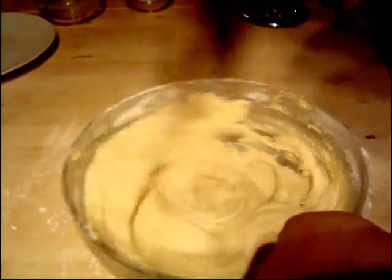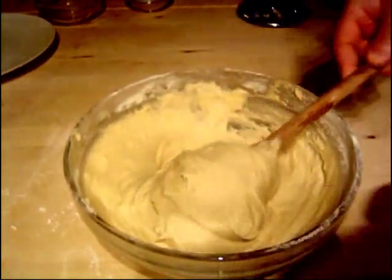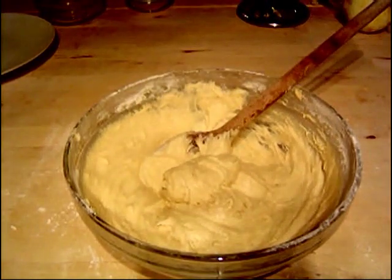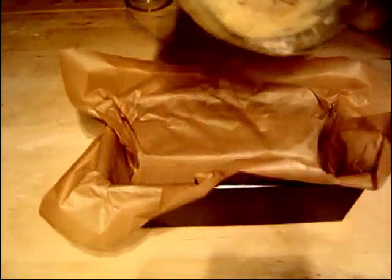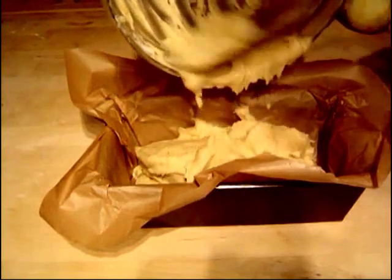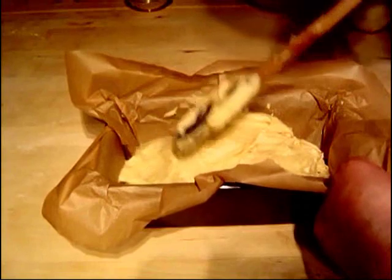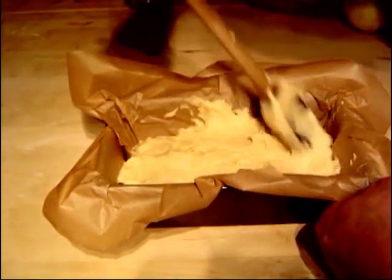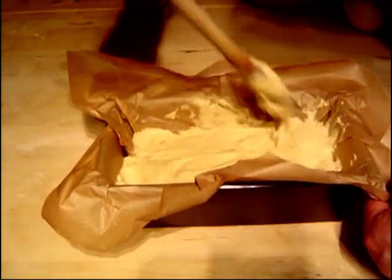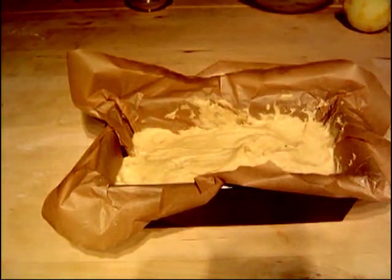I've been mixing mine for about a minute and I think I've got it all nicely combined now — a lovely cake mixture all ready to go. I'm going to get my cake tin, put some ovenproof paper inside, then pour the mixture straight in. Just pour it all in, then very lightly press it down and gently squash it into the corners and around the edges. It will rise when it's in the oven, but you just want to get it evenly spread. All in there, all ready to go.